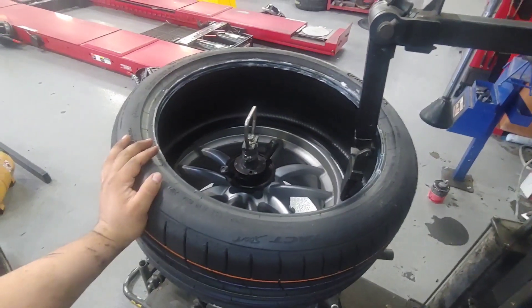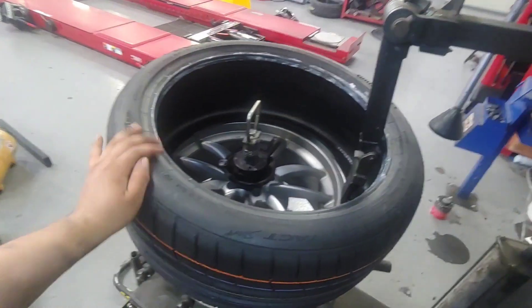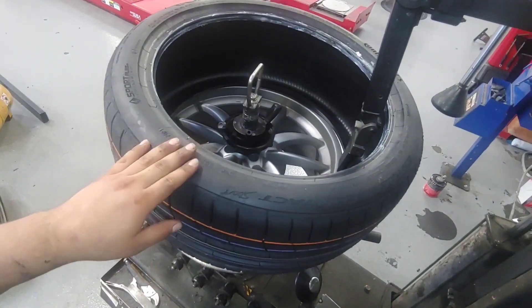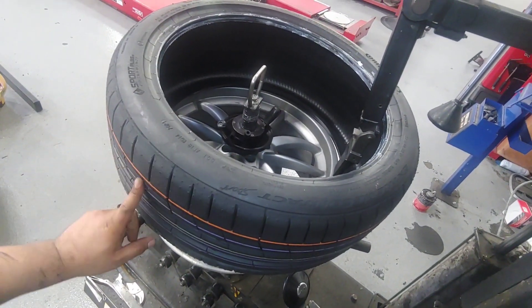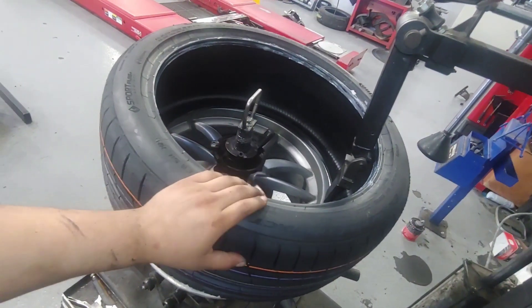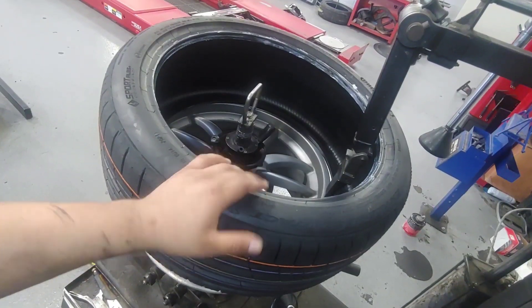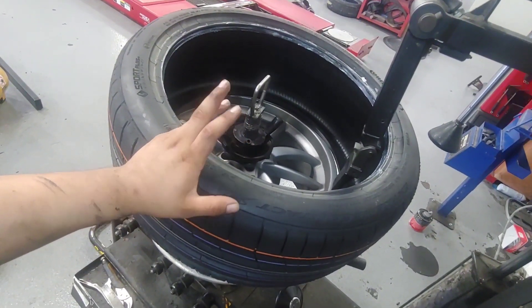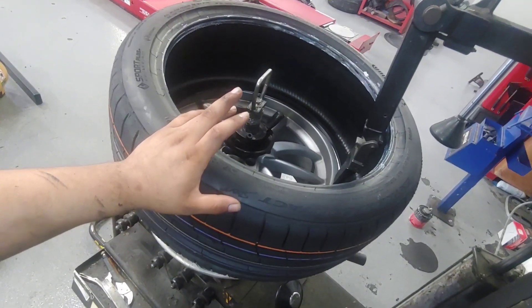The tire mounted up right now is a Continental Extreme Contact Sport. I went with these just because I really like the sidewall and the smooth transition to the tread. It just looks clean, it looks sporty, and it's got a tread wear rating of 340, so it's a combination of good grip and should last a lot longer.